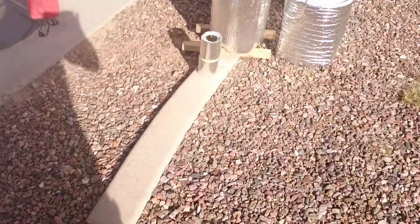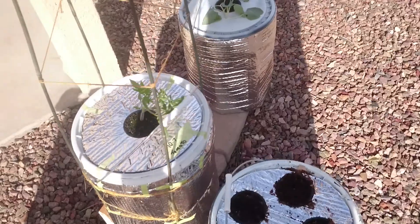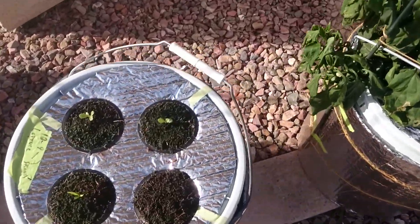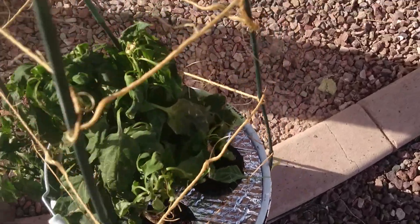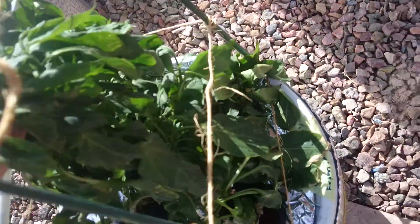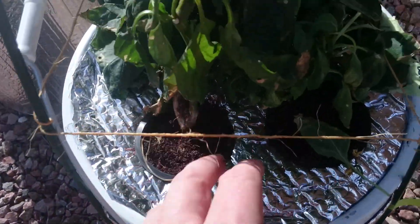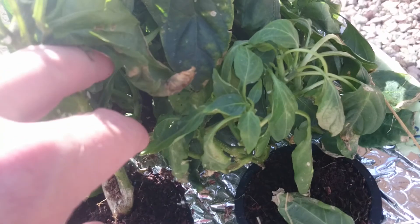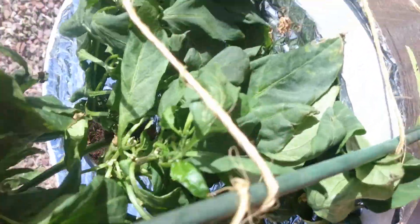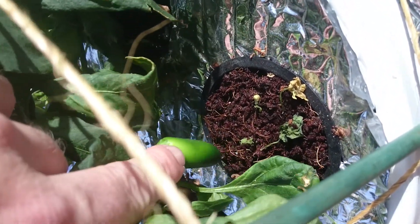Here's my little weird garden — whatever you want to call it. It's very efficient as far as water usage; I hardly use any water at all. There's a jalapeño that was grown inside — it's still struggling but it's bouncing back. It's got some jalapeños in here somewhere. There's one — little guy.